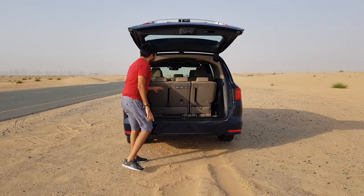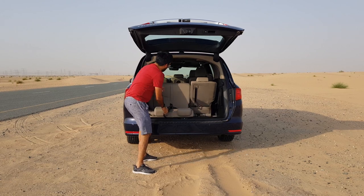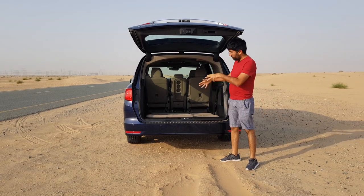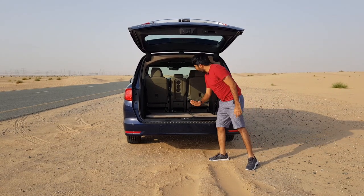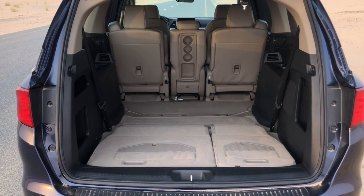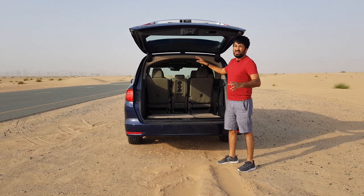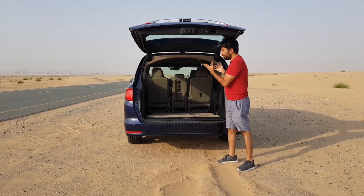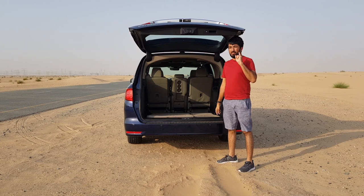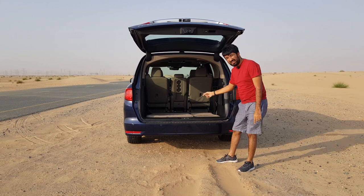The seats actually fold down into that slot you see, which gives you a relatively flat loading area. In this configuration you get 2,605 liters of boot space. The second row seat is also slidable — it's called the Magic Slide. When you slide them forward, these second row seats are also removable. If you manage to remove them, you get a literally flat area with approximately 4,405 liters of boot space.